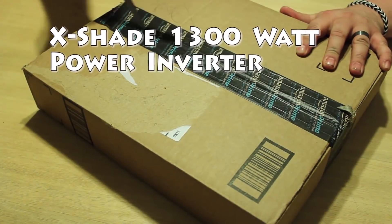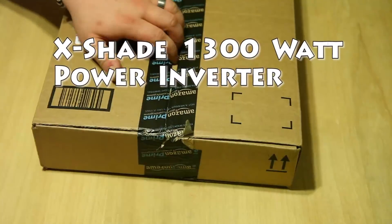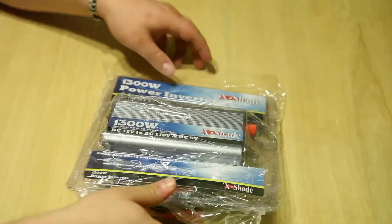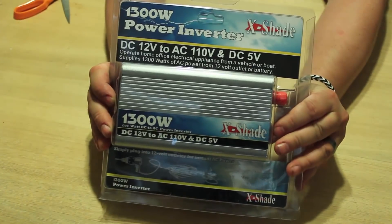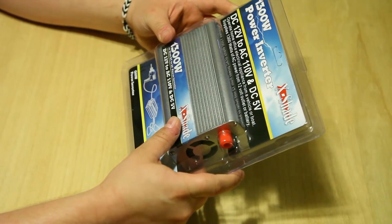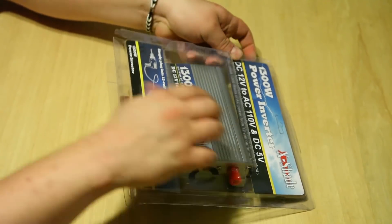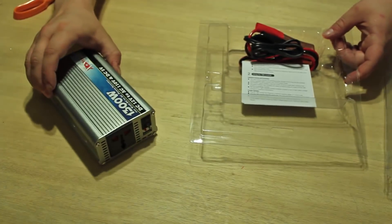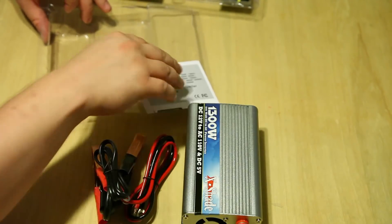Got this package today from Amazon Prime and it is the power inverter. We're going to open it up, see what's in there, and check out what it looks like. There it is — a 1300 watt power inverter, 12 volt DC to AC 110. Let's open it up: there's the inverter itself and the power cables for it.